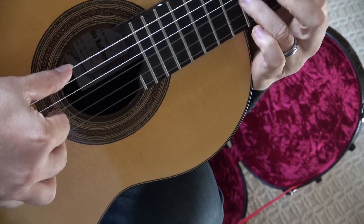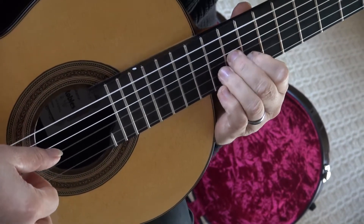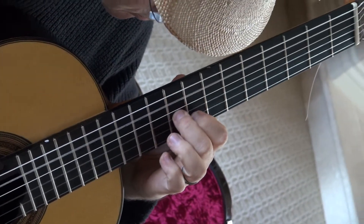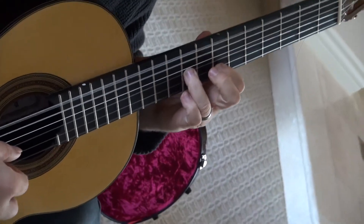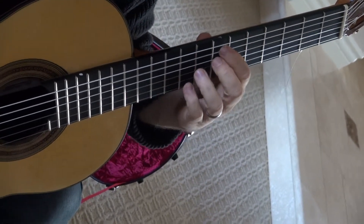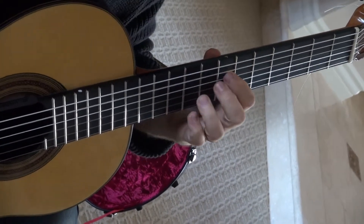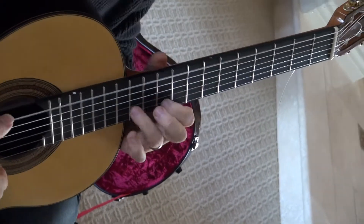P-N-I, P-I-M, hook the first string, then right change position, empty A bass, then hammer-ons on the sixth string. This is seventh position, fifth string, and then you repeat.